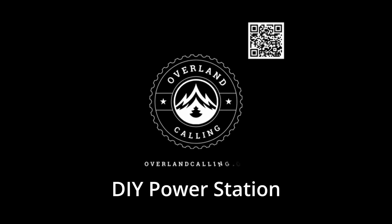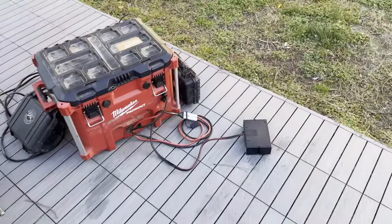Hello everyone, my name is Brian and welcome to Overland Calling. Today I'm going to be taking you through the battery box, aux power station — they go by a bunch of names, but it's basically an extra battery because I got way too many electronics to be able to use my car battery for my camping setup.